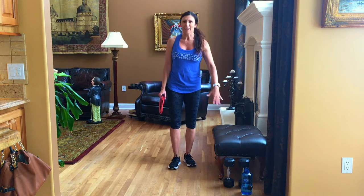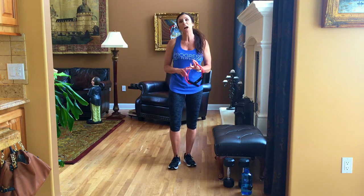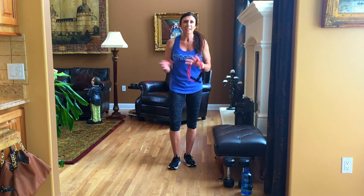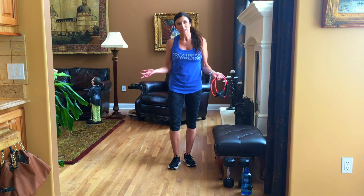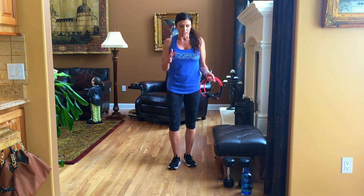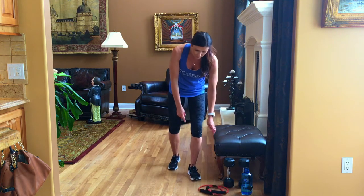You're also going to need a bench. I have this ottoman here, but you can use a chair, your couch, or your bed. You don't need a lot of equipment or a lot of space. The important thing is that you're hydrated, so make sure you have your water and that you've warmed up before you start.